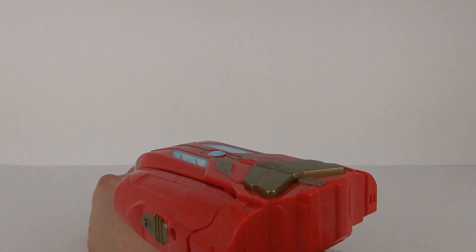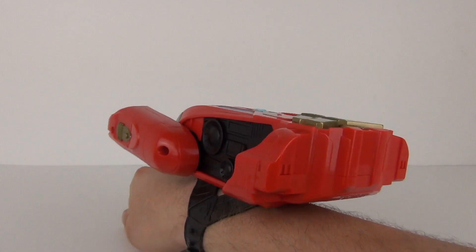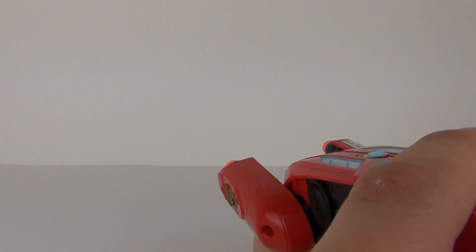To activate this, you pull the arms back and that will prime it. Then you can flip it open, and when you push the gold button it will fire the two projectiles. So let's do that now.